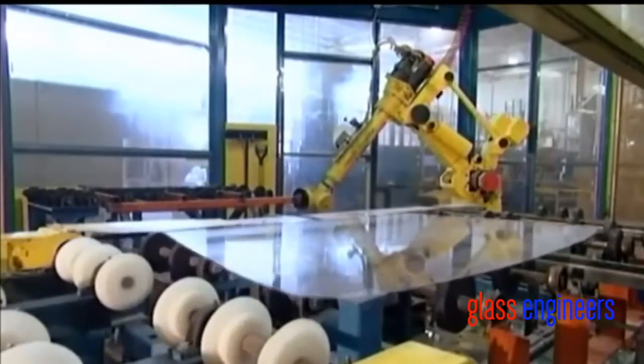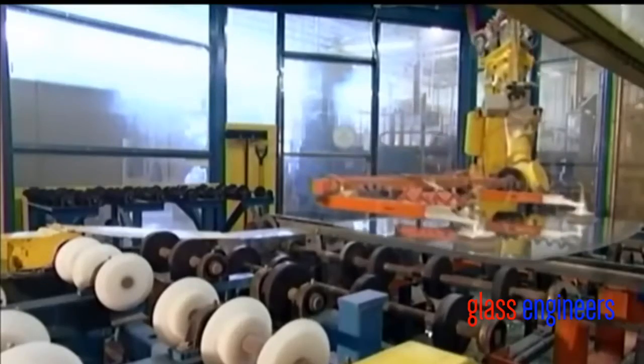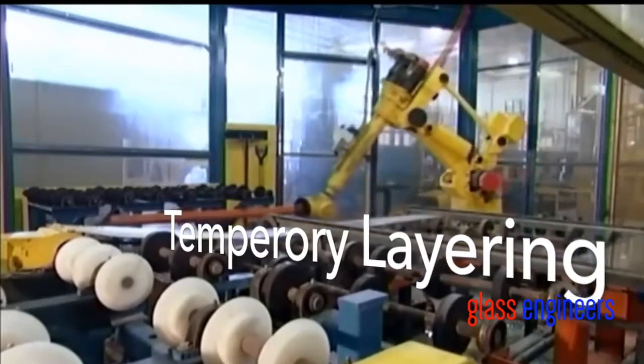A robot now sets a second piece of glass on top of the freshly sprayed one. This is a temporary arrangement — the two sheets of glass are layered for processing, but will be pulled apart later.